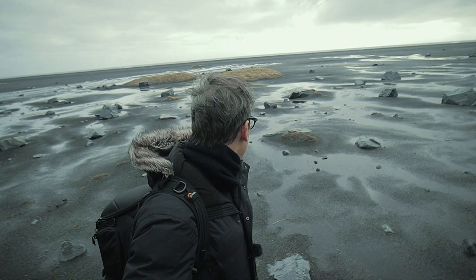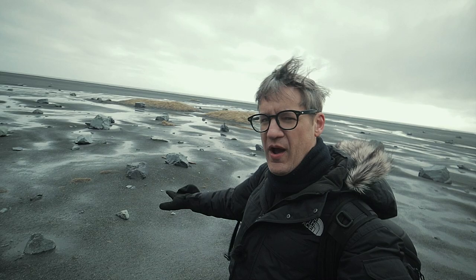Recently I posted a video from Iceland where I was doing some landscape photography along the most beautiful stretch of black sand beach on the southern coastline of the country. And it was while I was out there doing some photography and vlogging that the most unexpected thing happened — the untimely death of my beloved Canon 5D Mark IV.